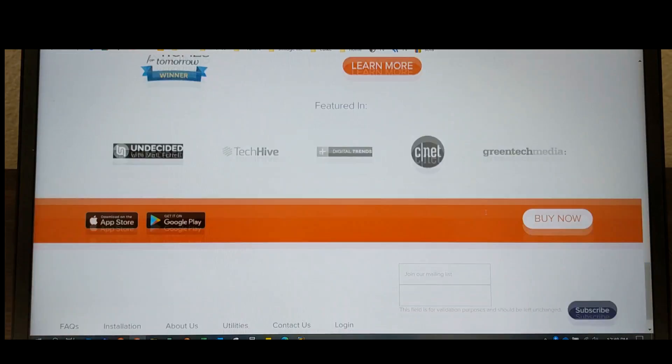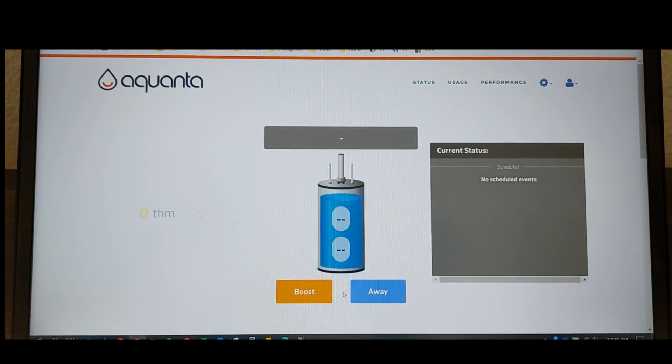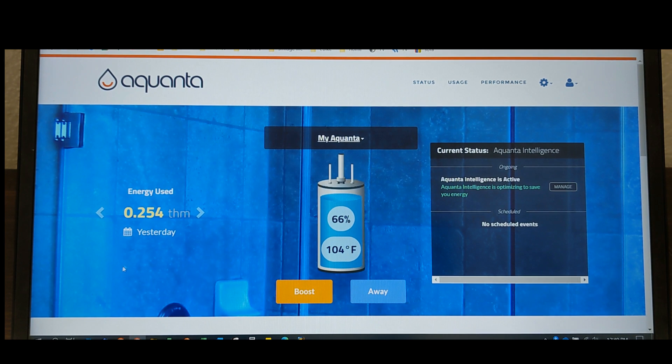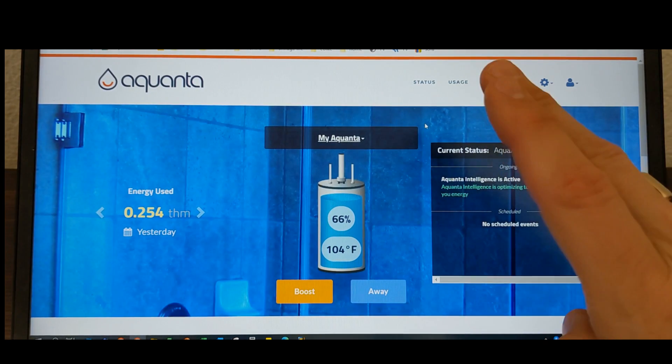Let's go ahead and log in so you can see what the control panel looks like. So this is my water heater — it is a 50 gallon, which is pretty good. We have four people living here currently. You can also boost it. If you click on boost, you can set a duration or schedule it in the future, and it'll boost it so it's always at that highest temperature.